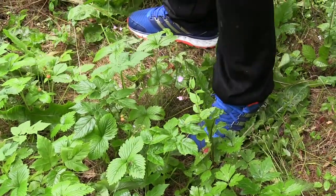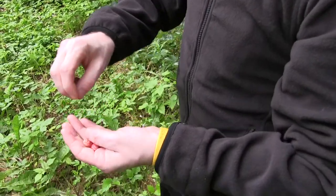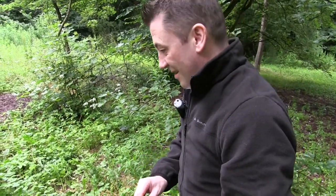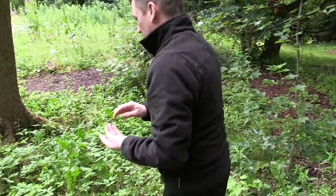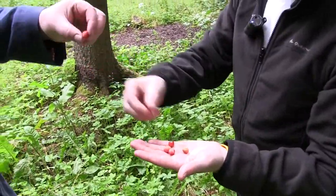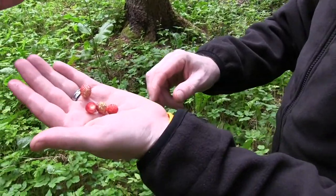A lot of people use under-ripe ones, when they're white, to go along with scallops. Because when they're quite tart they work with the sweetness of the scallops. So I'll pick some of these — they're lovely, just like a wee sponge. They look almost like little trees when you see them like this.